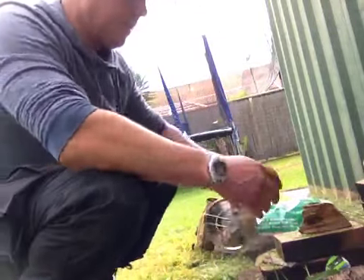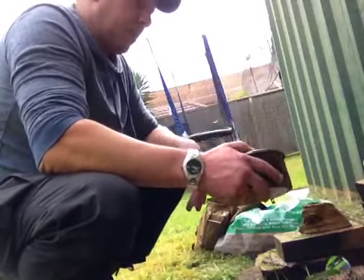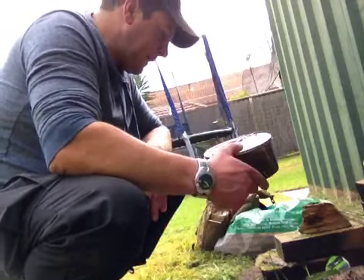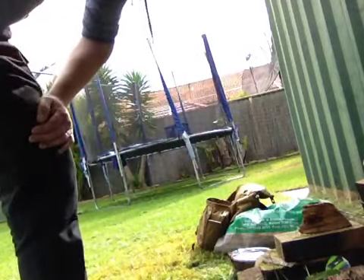Once I get a good bed of coals, I'll put the coals on the top and on the bottom and basically make this look like a little Dutch oven, or basically roasting it. It's been raining, so I don't know how this fire is going to go, but I'll get this started up.